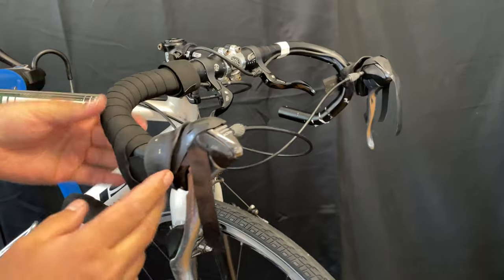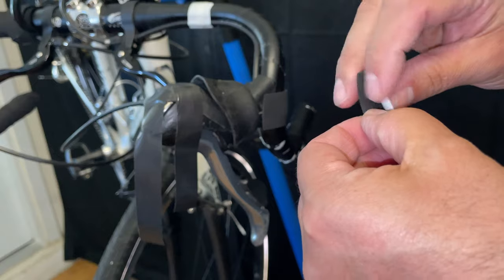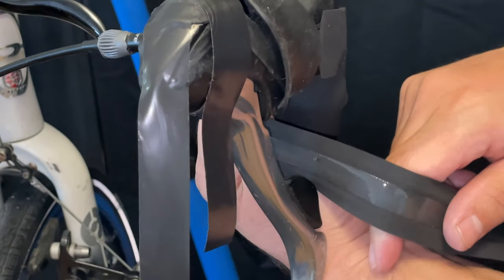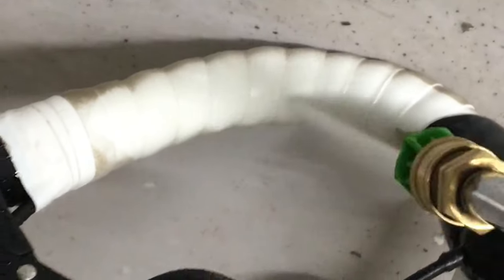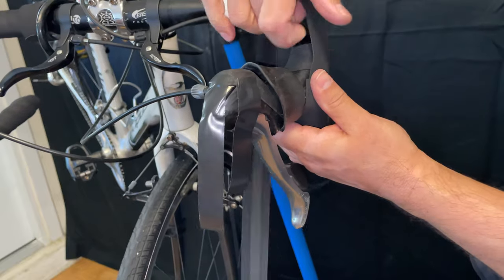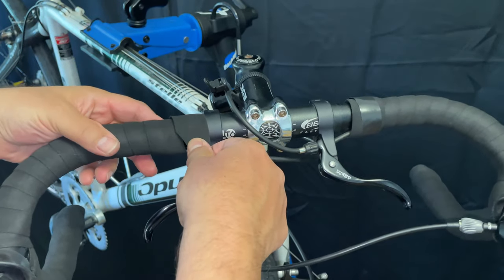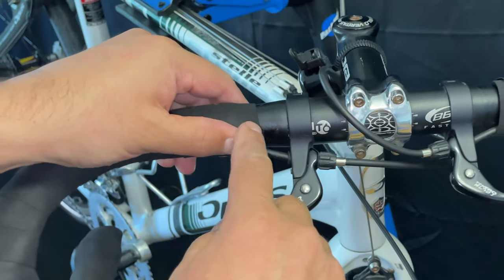One thing you'll notice is I didn't reverse the direction of the bar tape around the hoods area, around the clamp. There's a reason I didn't do this, and it's specific to this rider. At the beginning I was washing the bike and you could see most of the dirt was on the tops, and you can see there are cross levers, which tells me this rider is mostly sitting on the tops using the cross levers. That's going to make the direction of the hand move towards the front of the bars, versus a professional rider who is going to be pulling back on the tape.